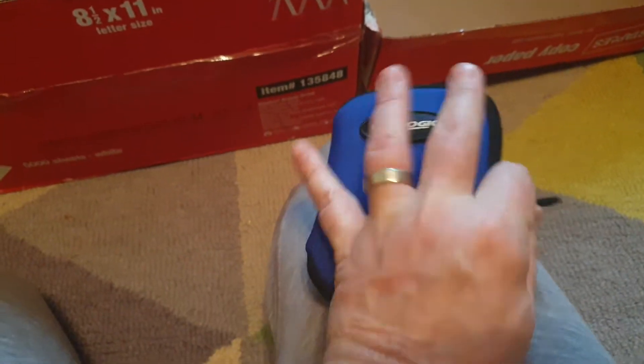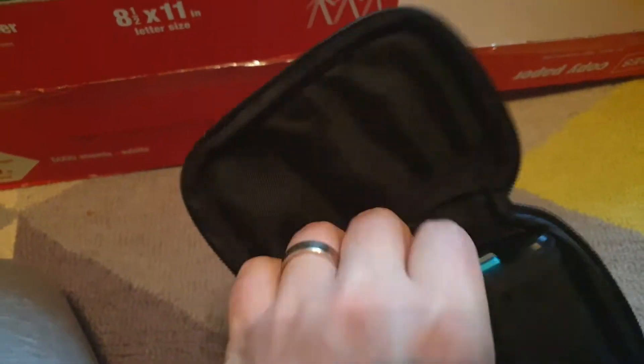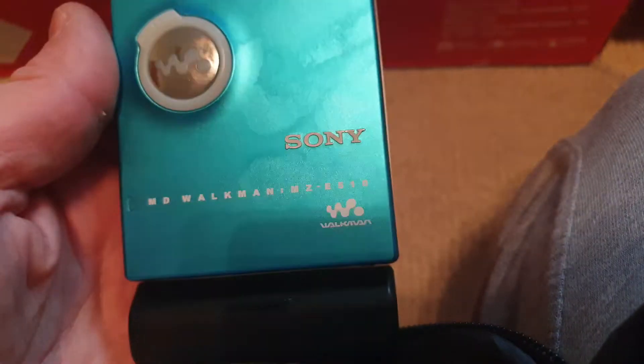Another unit here — I think this is also a player. Yeah, this is another player-only unit and it's got the battery caddy on the side. You could use a gum stick in this though — it would take a gum stick and then it would be really small.